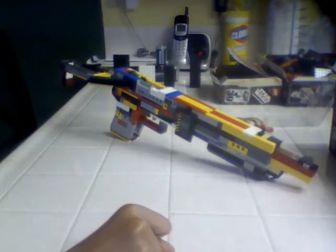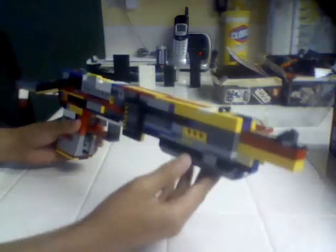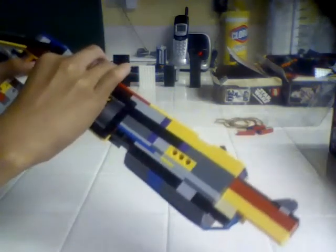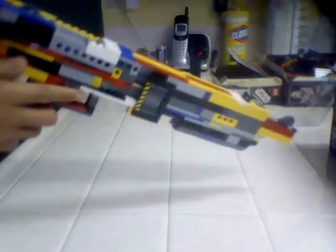Hey YouTube, I'm back with my SPAS12 with some improvements and some add-ons. This is going to be the last video of the SPAS12, so I'll show you just some of the improvements.